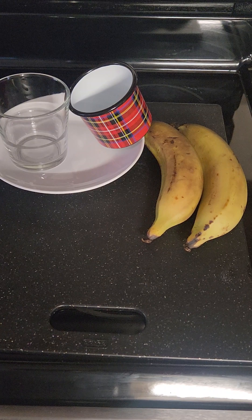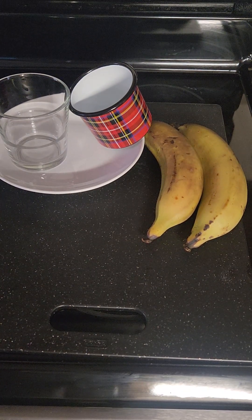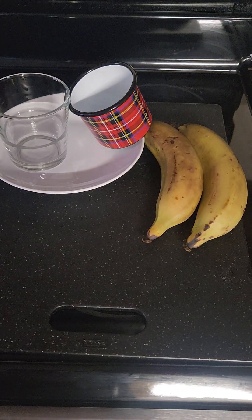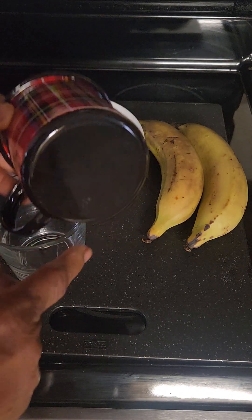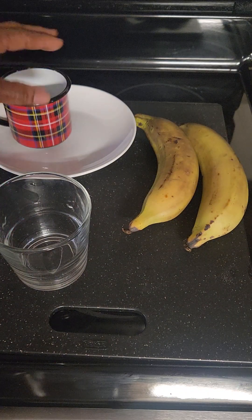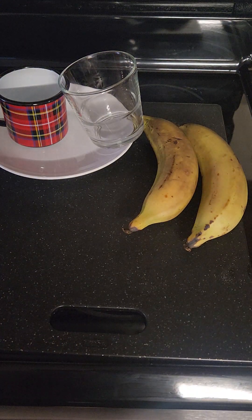Hi everyone, thanks for tuning in. Today I'm going to show you how I make my fried green plantains Jamaican style. All you need is one or two green plantains and a presser. I like when my plantains are a little turned — that means they're just starting to get ripe. For the presser, I use anything that is smooth at the bottom. You can improvise if you don't have a plantain presser.